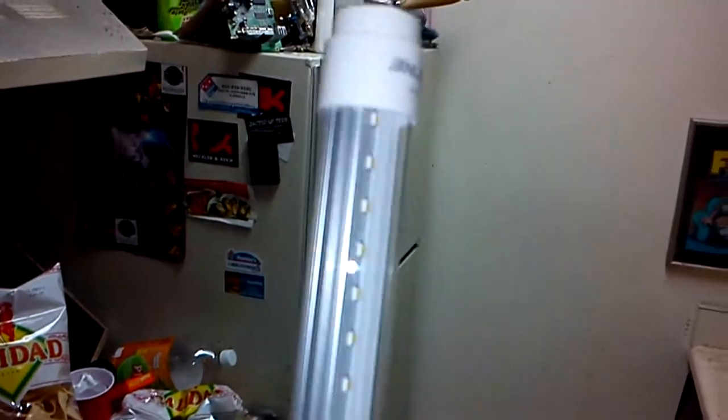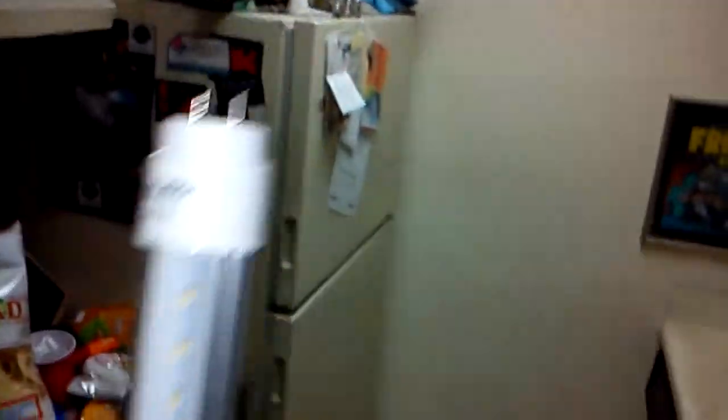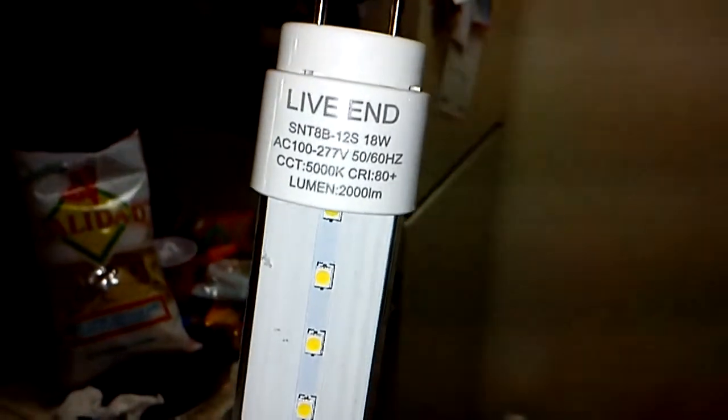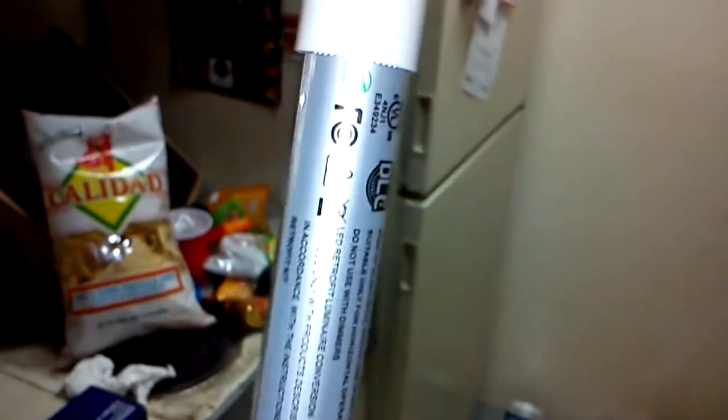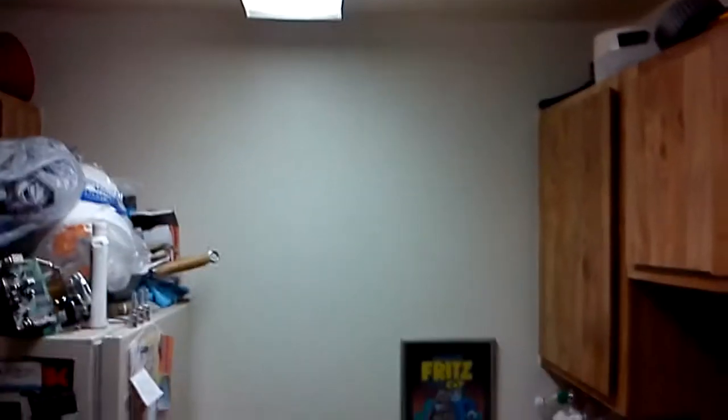These little LED guys right here — as you can see, the LED even has a heat sink on the back. Those are T12s, these are T8s. Let me get that to focus — with the little LEDs in there. I gotta rewire it; they come with a little instruction pack and we'll get that going to see if they work out.